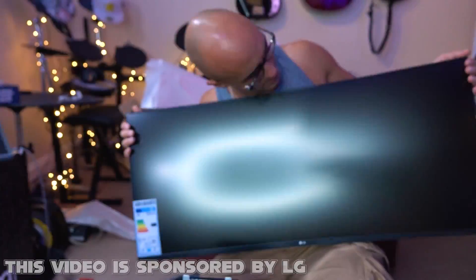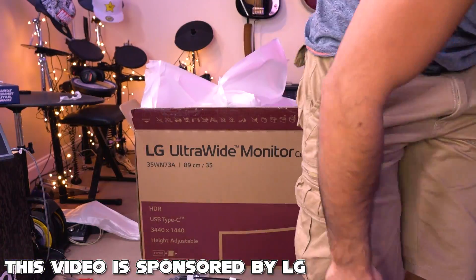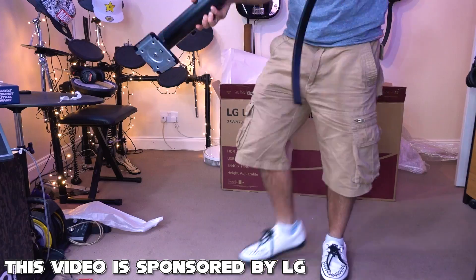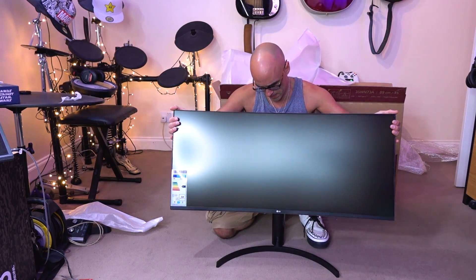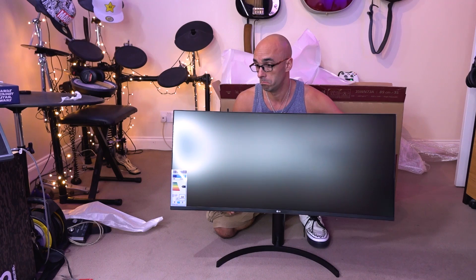So LG got in touch and said, we want to sponsor a video and send you our WQHD 100Hz ultra-wide screen monitor and it's your job to turn it into a ginormous Echo Show. And I was like, you think I can't do that? Me? I probably can't do that.